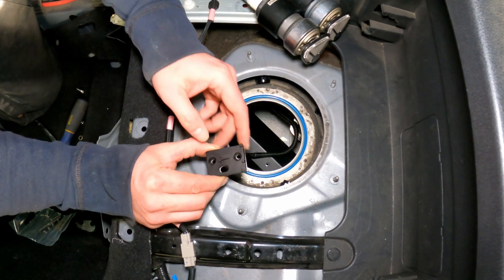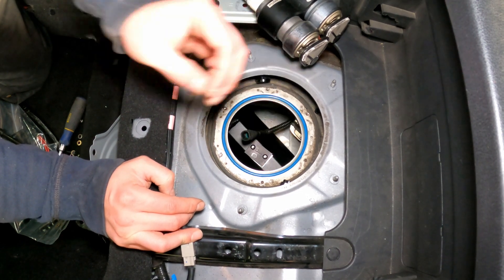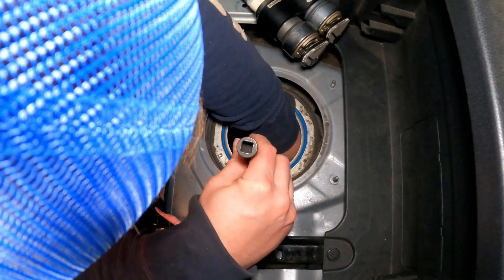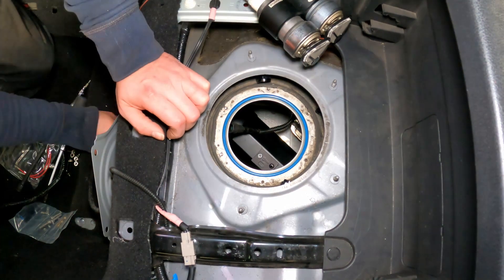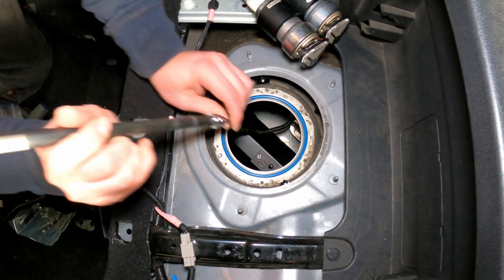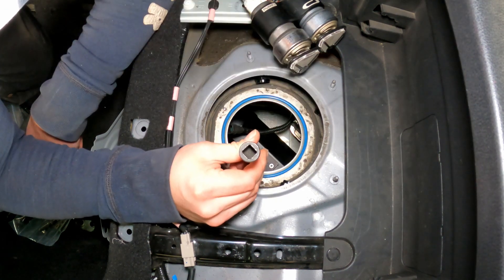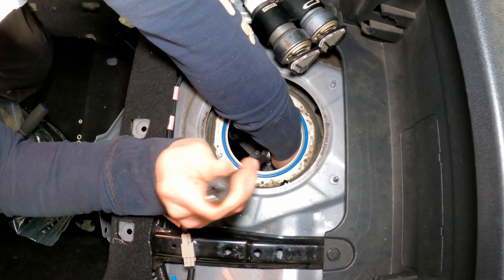This little nugget right here has to go down. There it is. I was specifically instructed not to reef down on these bolts or I will strip them out. It's snug — that's good.